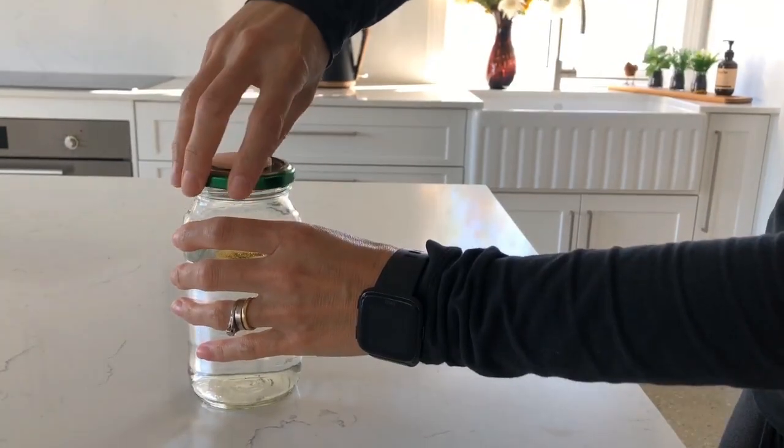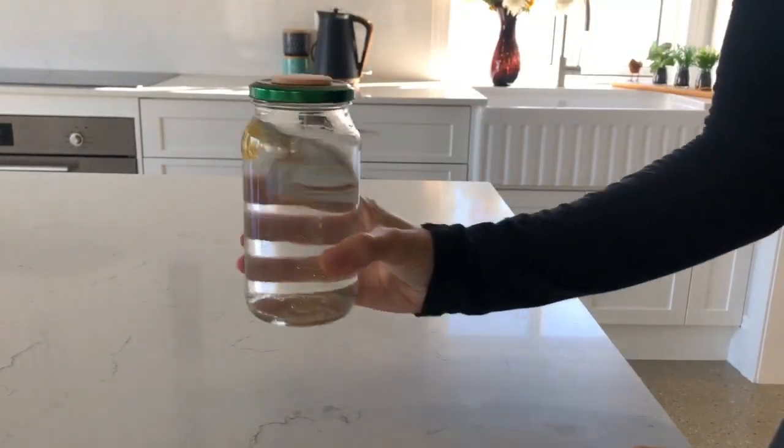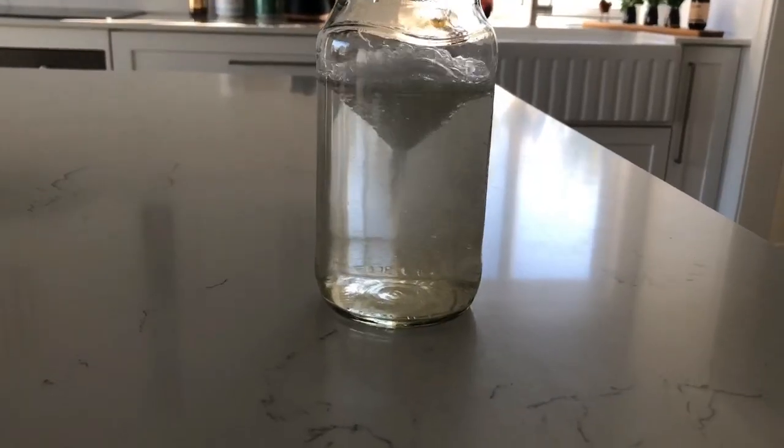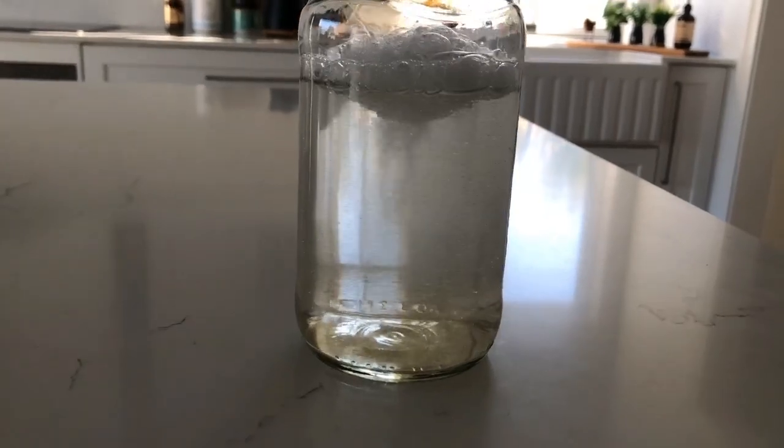Now put the lid on and shake it all up to make the tornado, and that is how you make your own tornado science experiment.